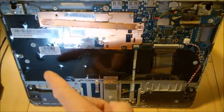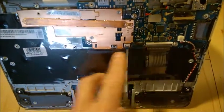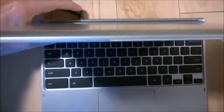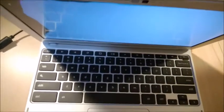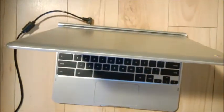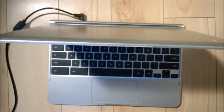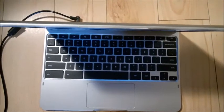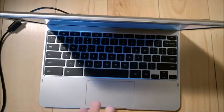The good thing is, even with the battery completely removed, you can still use the laptop — just plug it in and it will power on. And it's working as it should without the battery. I'm going to remove the battery for myself because I just don't feel safe having it bulge like this.